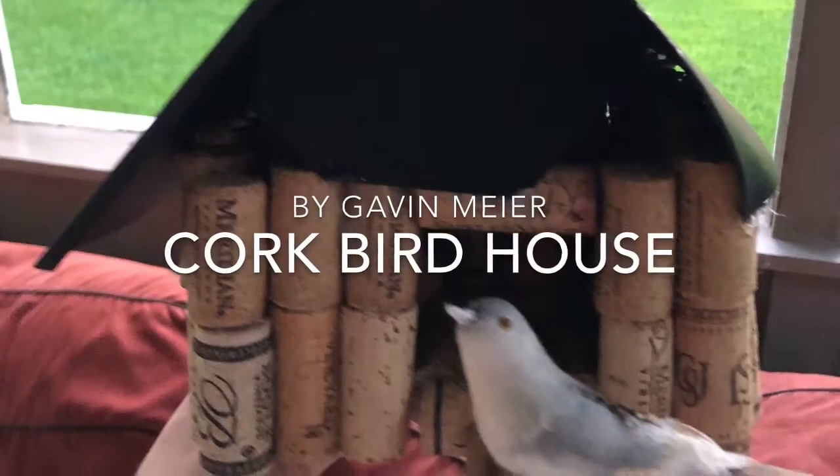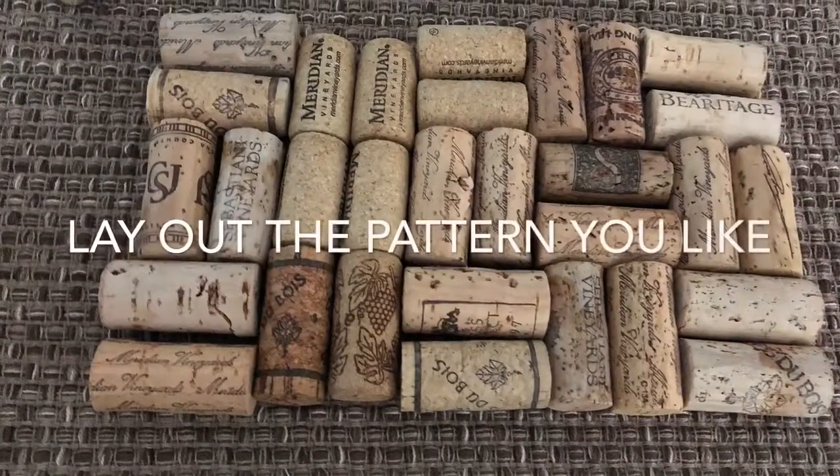I'm going to be showing you how to make a cork birdhouse. First you want to lay out the pattern.